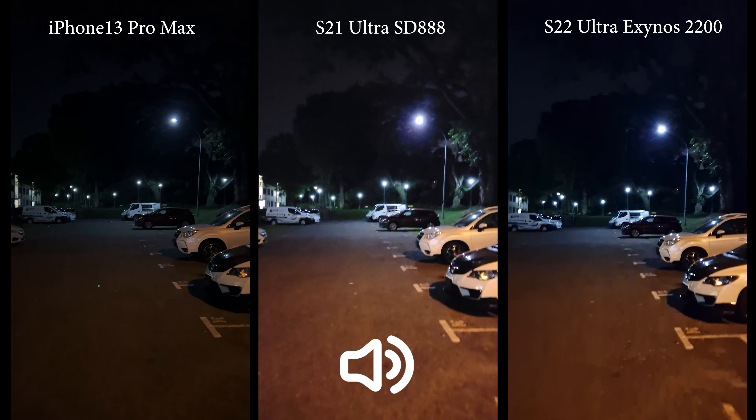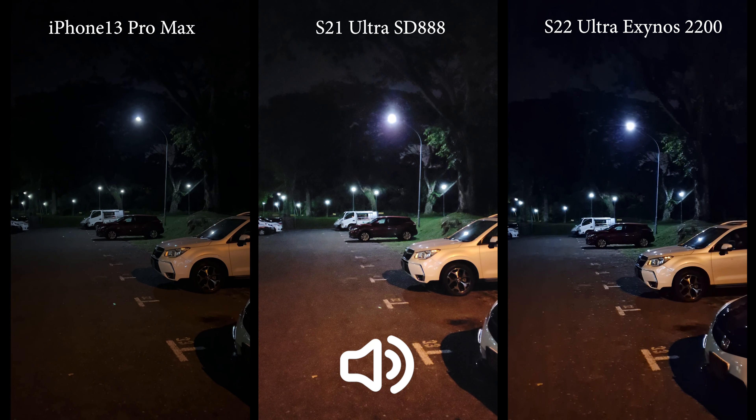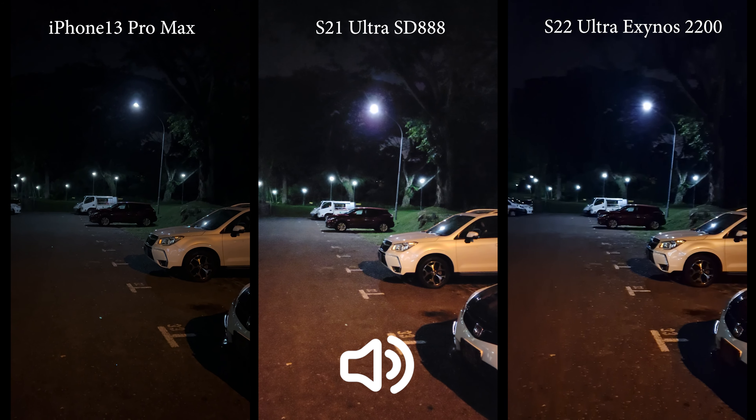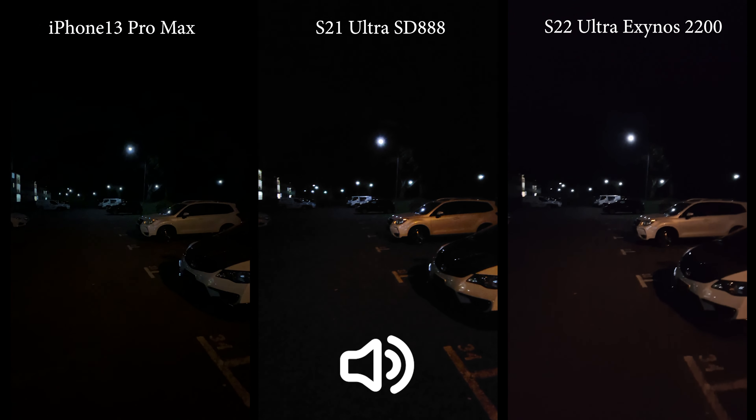Okay, so what do you think? This is a darker place — how are they doing? That's for the main lens. Now let's switch to ultra-wide.